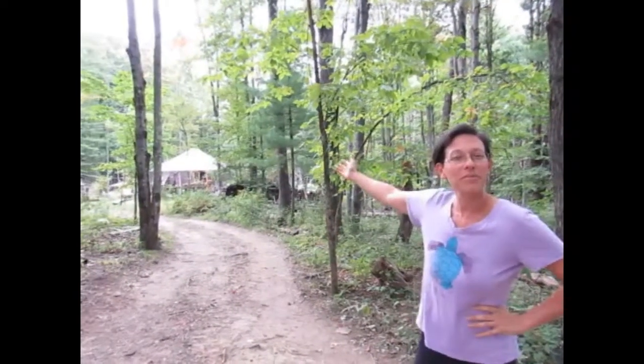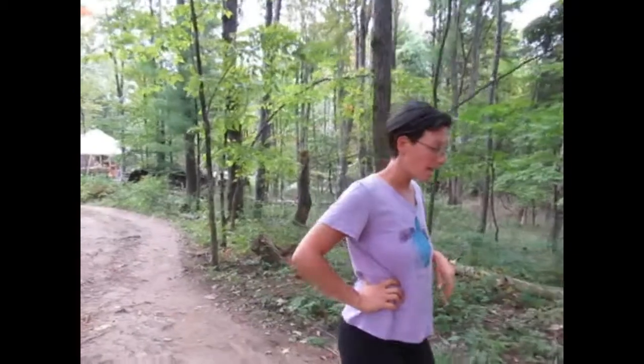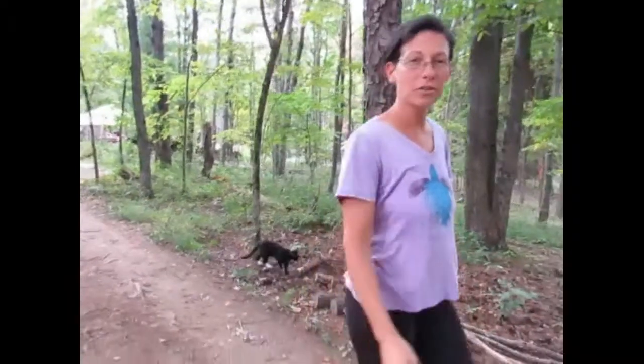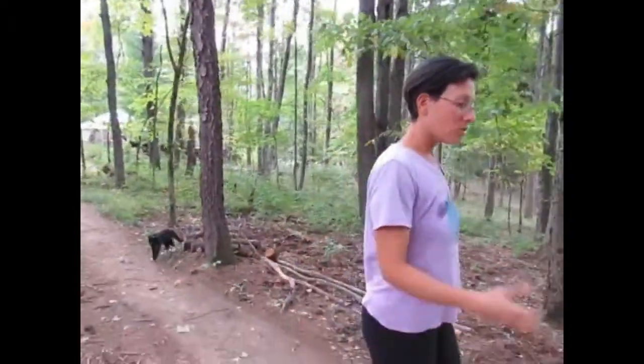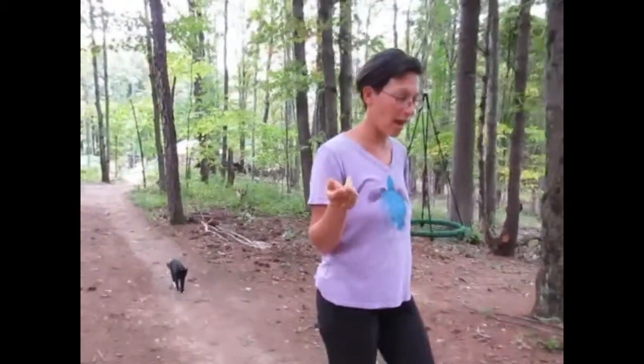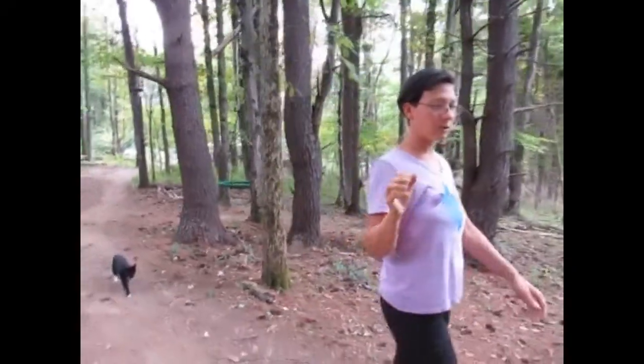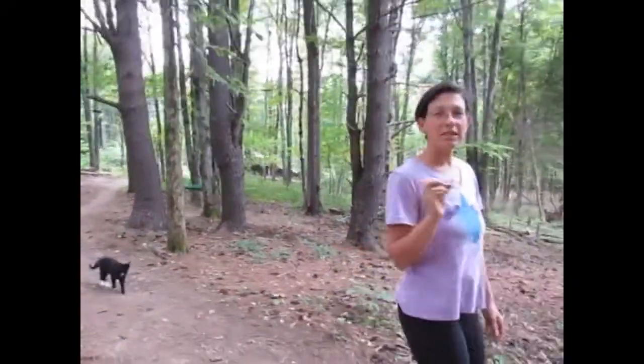I'm taking a walk up from the yurt. Our simple pump is up by the road. We had our well already up there so we utilized it, and it's a little bit of a haul to bring our water back to our home, but so far we don't mind it. We don't use a lot of water so it works for us. We've had the simple pump in our well, which we put in ourselves — there's another video of that which I'll put in the comment section — about five years ago, and it's been working flawlessly ever since.